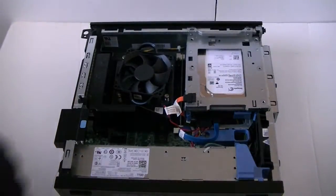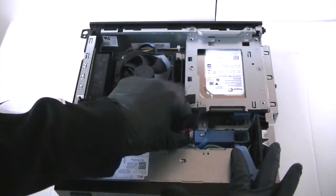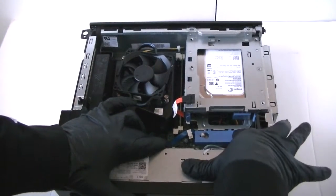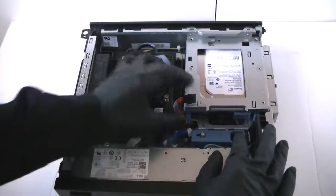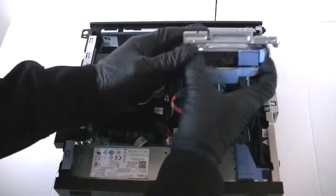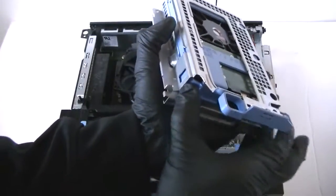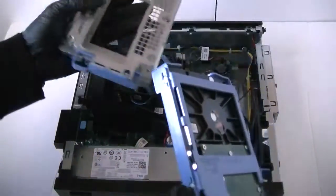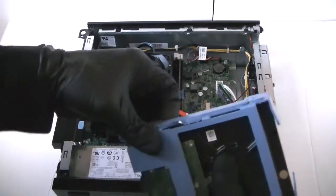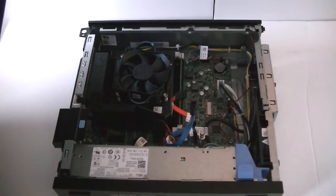We are going to disconnect the SATA cable and power cable for the hard drive. There is a little clip right here, press it to the left to release the secure lock and remove the caddy. Disconnect it with the tray — the plastic caddy comes right out like that. The hard drive is now disconnected.